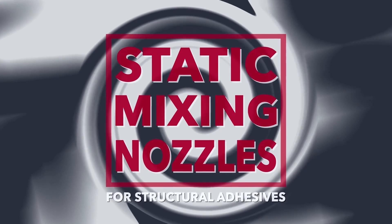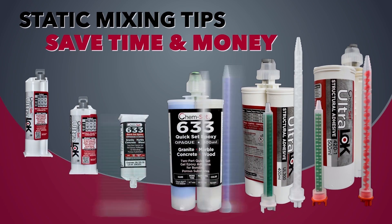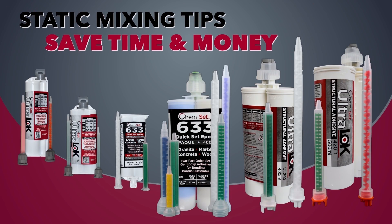Static mixing nozzles improve efficiency, reduce labor costs, and enhance quality control when using adhesives, sealants, and other two-component materials.